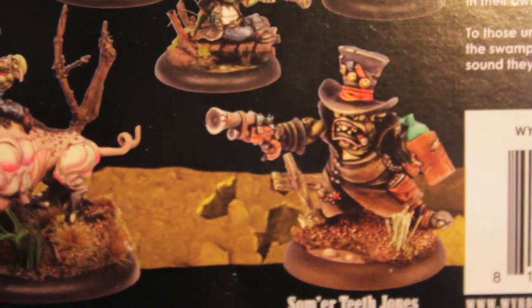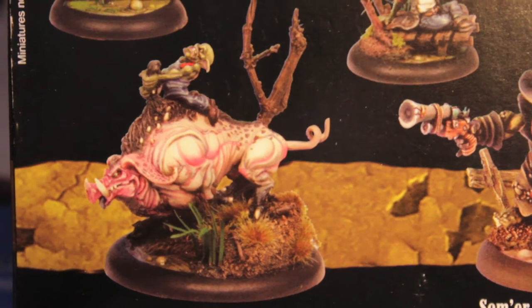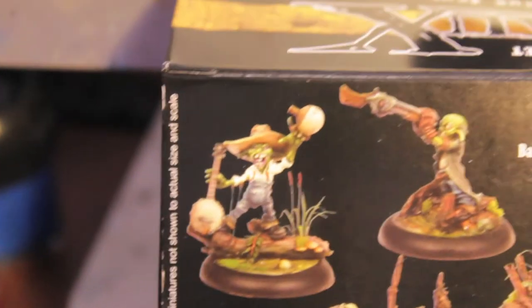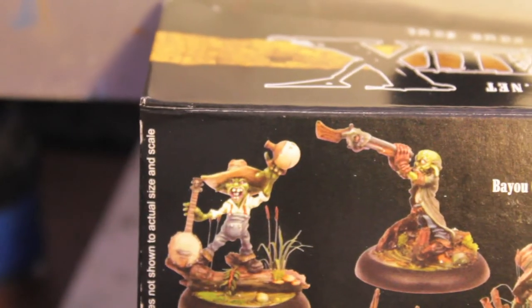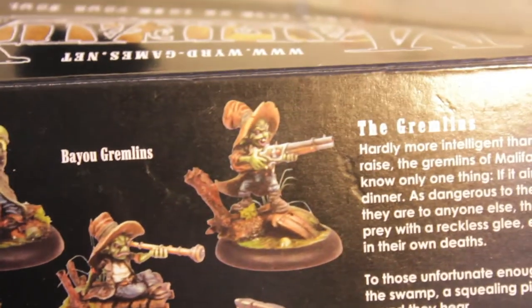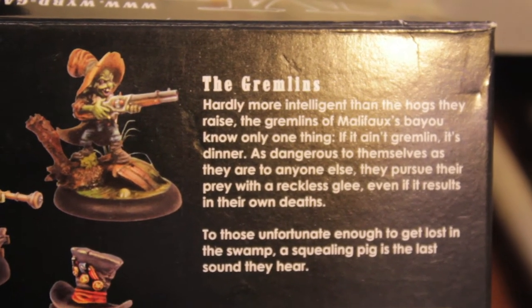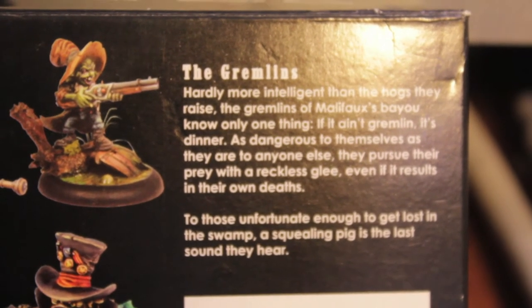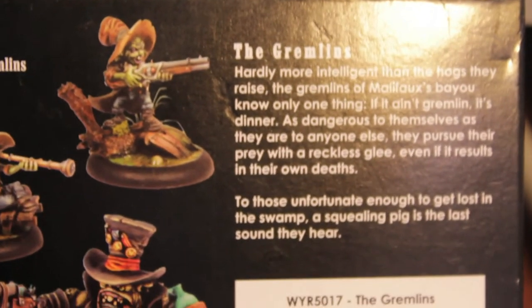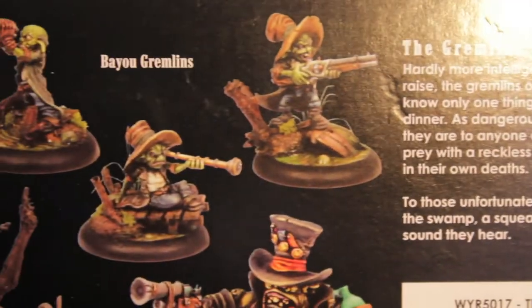Let's show you one more time what the models are going to look like when they're built up and painted to the high quality standard of the game. It looks like this one they took the banjo and the moonshine jug, but it could also be a fiddle and a beer mug. Some of these figures are kind of molded to be as is, but I enjoy them very much. The fluff reads: 'Hardly more intelligent than the hogs they raise, the gremlins of Malifaux's Bayou know only one thing — if it ain't gremlin, it's dinner. As dangerous to themselves as they are to anyone else, they pursue their prey with a reckless glee, even if it results in their own death. To those unfortunate enough to get lost in the swamp, a squealing pig is the last sound they hear.'